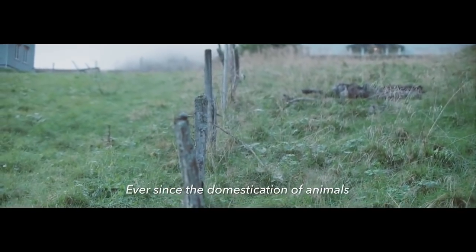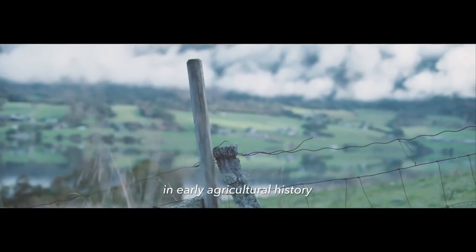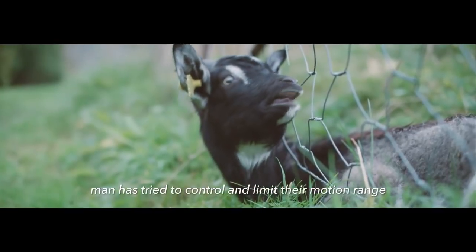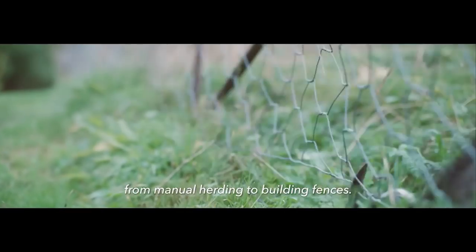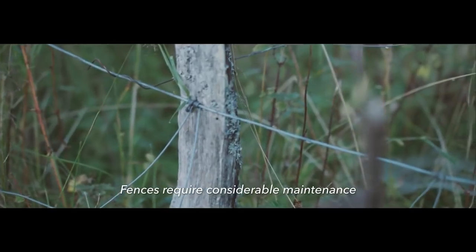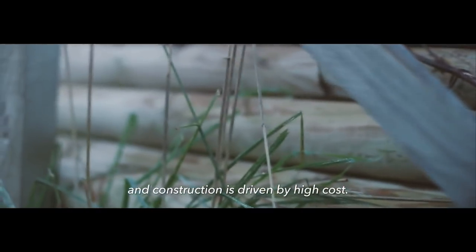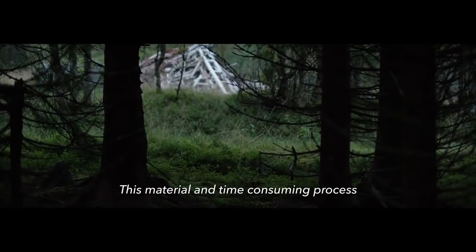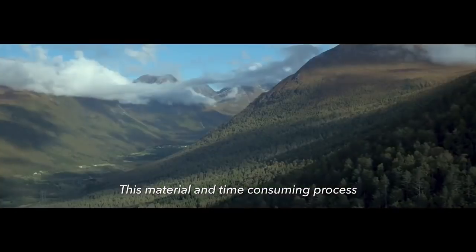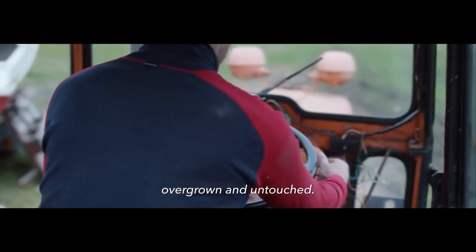Ever since the domestication of animals in early agricultural history, man has tried to control and limit their motion range, from manual herding to building fences. Fences require considerable maintenance, and construction is driven by high cost. This material and time-consuming process has left vast areas with potential pastures overgrown and untouched.